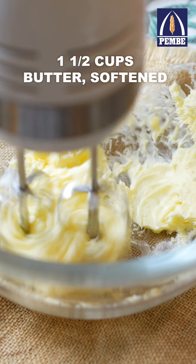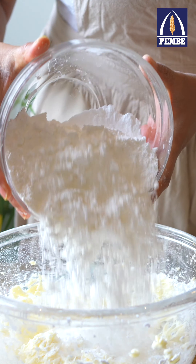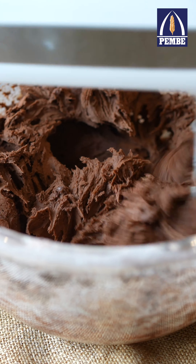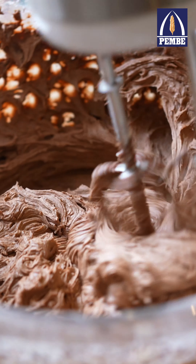For the buttercream, use an electric mixer to beat softened butter. Add icing sugar a little at a time and beat until it's pale, creamy and fluffy. Don't forget to add the cocoa powder too, and then add some milk and vanilla essence and beat again.